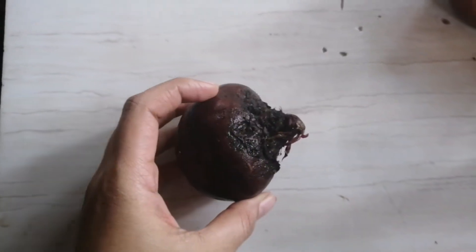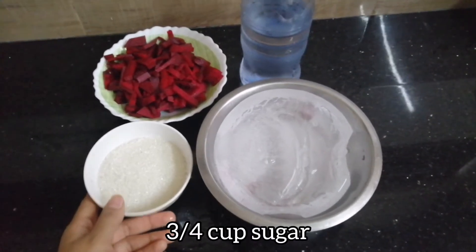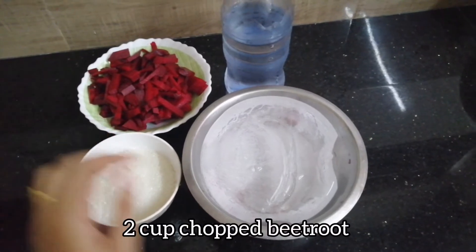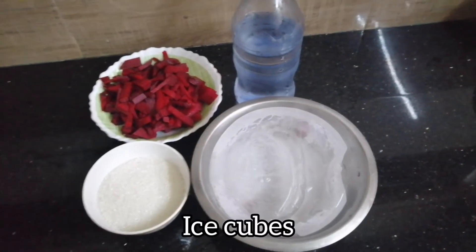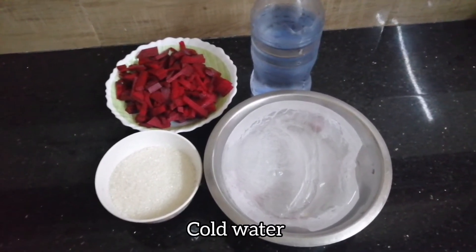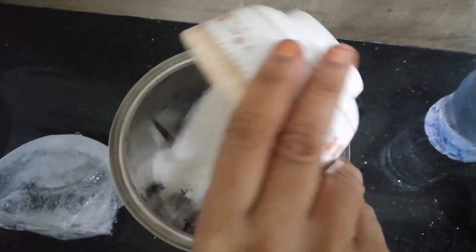Now, I used to cook a beetroot in the oven. If you need to cook a beetroot, you can cook a beetroot in the oven. We will cook 3 ounces of juice and blend it in the blender.